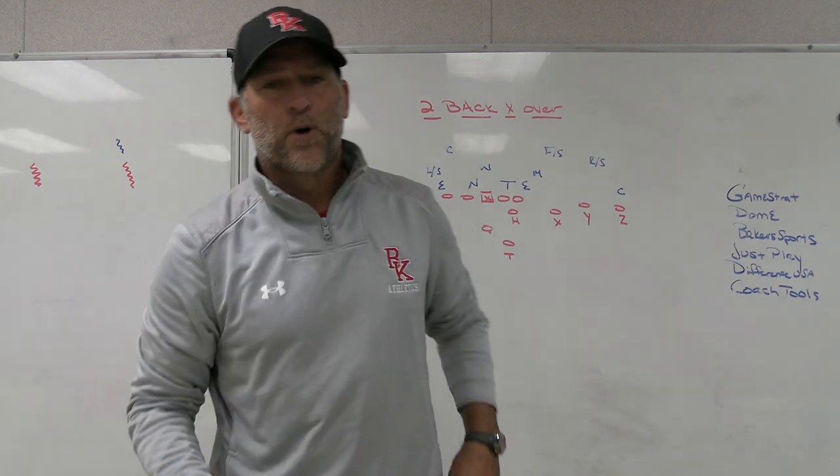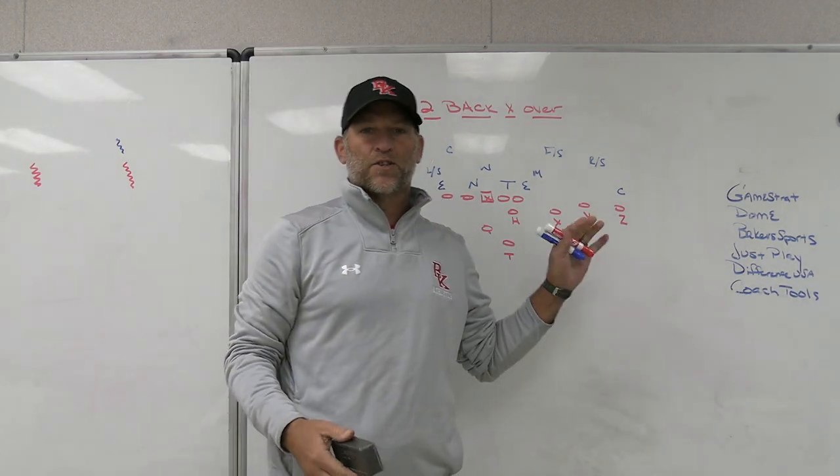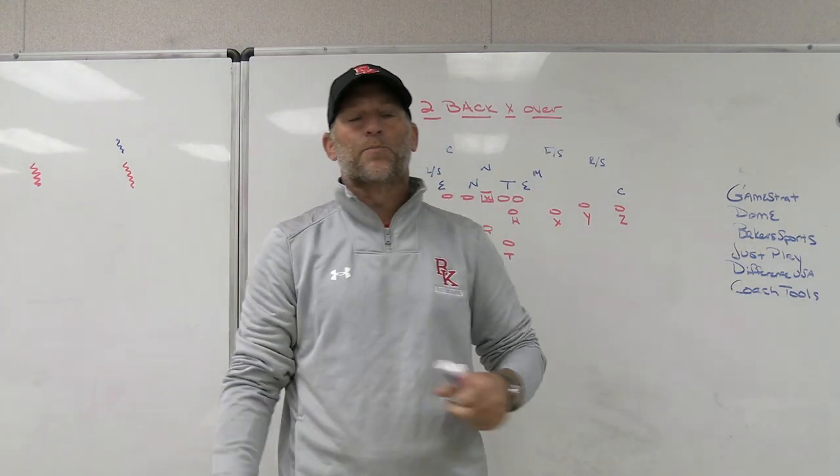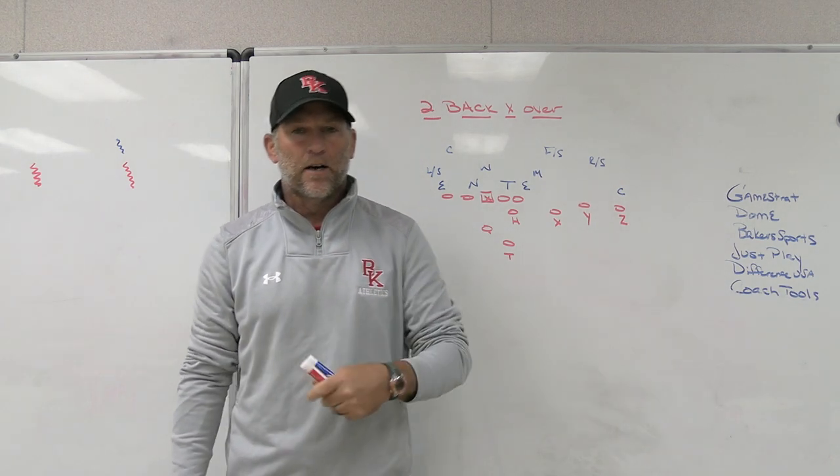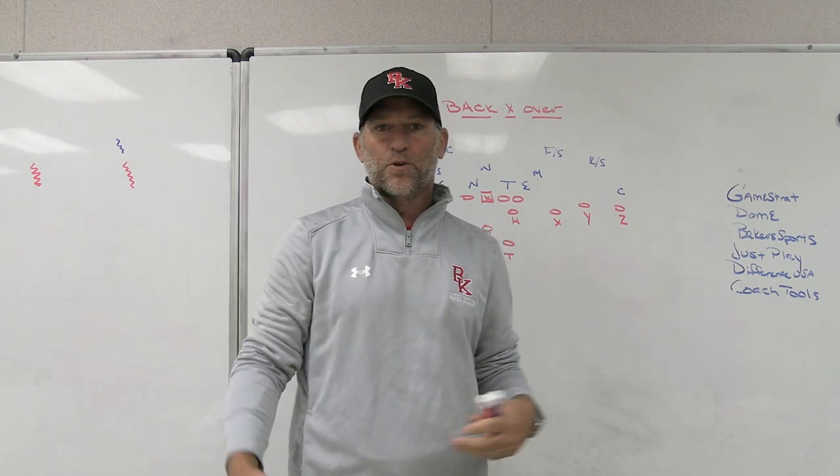Alright, hey what's up guys, Coach Mack, Play Fast Football. Today we're going to look at using some two-back sets with X-Over, which is two-back trips. Pain in the neck to defend, and I'm going to show you why I like it from an offensive perspective and all the things you can still do out of it.